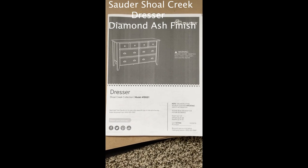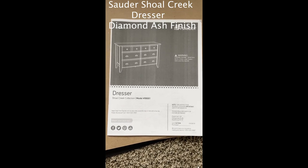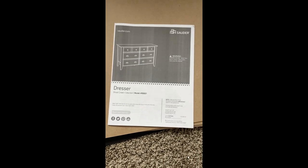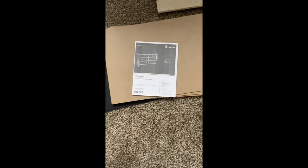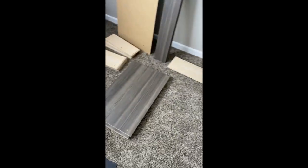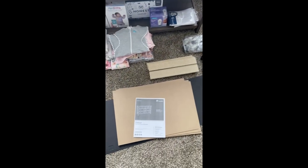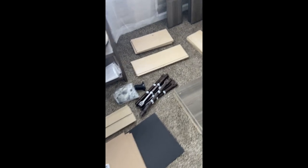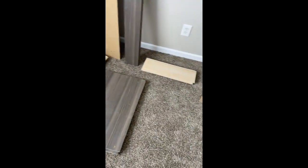This is the dresser we'll be putting together today. I'll give you a rating on how hard it is to put together. For one, it is impossible to carry by yourself — I had to take each piece out of the box and carry it upstairs. It was definitely probably about 150 to 200 pounds. But it does have a lot of parts; looks like this one's gonna take some time.